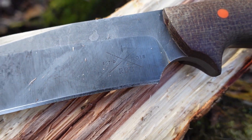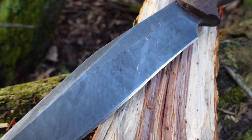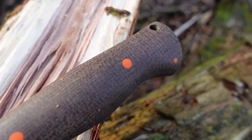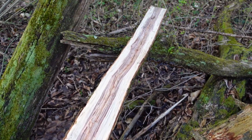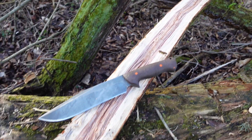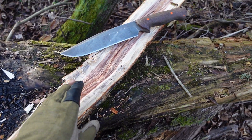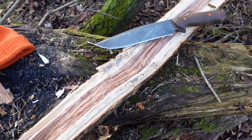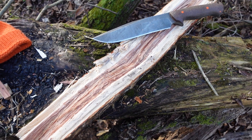A blade like this — the Midnight Patriot from Red Beard Blades — excels at this. Other knives, normal production knives, they're not going to make it through all of this. Now, in a survival situation that's okay, because you ideally shouldn't be doing this in a survival situation — but maybe you do have to, who knows.